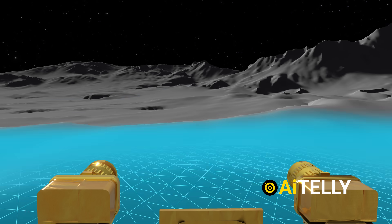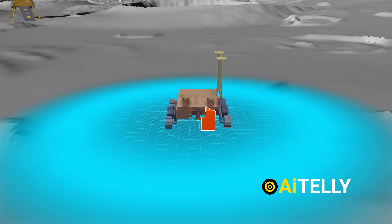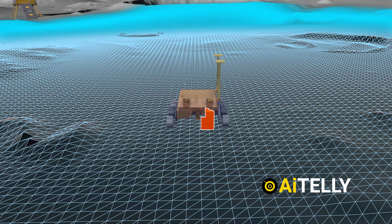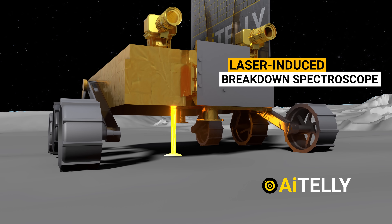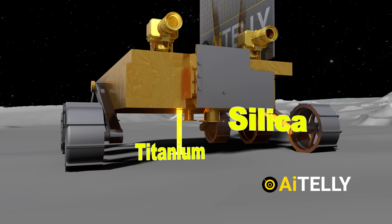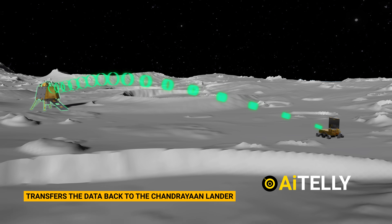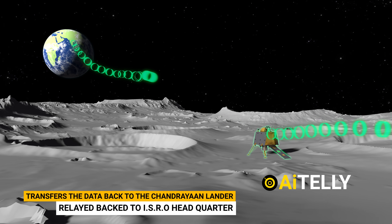Get ready for an inside look at the rover's groundbreaking lunar mission. This video breaks down the step-by-step process, showcasing the rover's digging and laser techniques for material analysis. Stay tuned as we unveil how the rover identifies hidden materials and seamlessly transmits data back to Earth. The exciting revelations are just ahead.